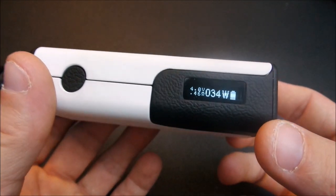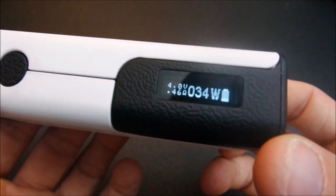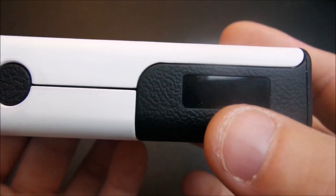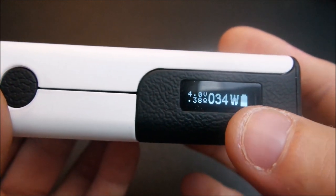Alright, got some batteries in here. As you guys can see, you get your volts, your ohms, your wattage right there, and your battery life.